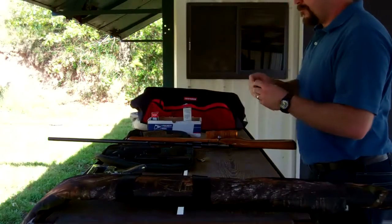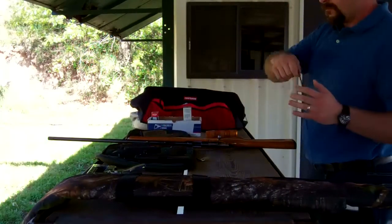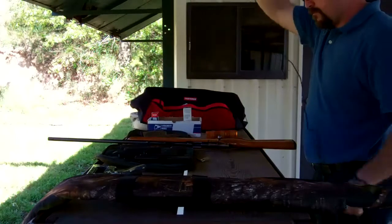I've got the Remington Model 514 here. What I'm going to be doing is using a bore snake to clean it.